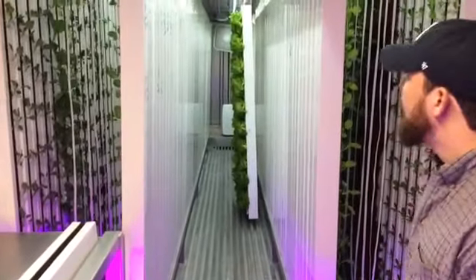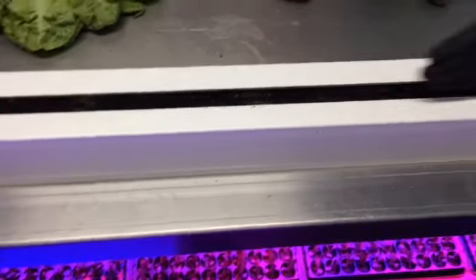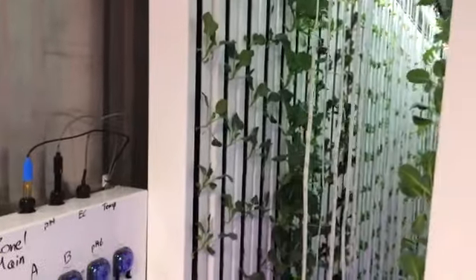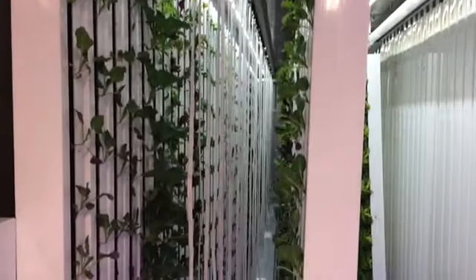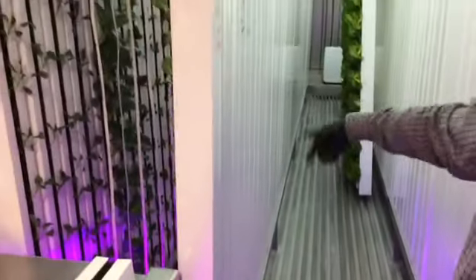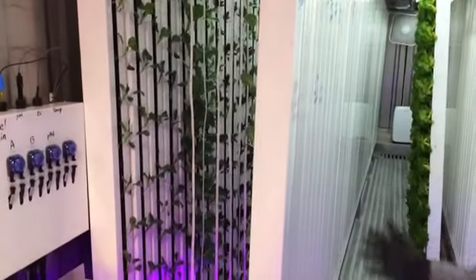Our seedlings spend two to three weeks here getting ready to move into the towers, depending on what we're growing. Each tower holds anywhere from 10 to 20 plants. They align vertically, and once transplanted, seedlings grow to maturity from top to bottom. They're drip-irrigated on a timer — water flows through, plants draw the nutrients they need, and the water drains into gutters and runs back to our main tank in the floor. It's a closed-loop irrigation system. Each day, over 4,000 plant sites are fed by this nutrient-rich system, consuming roughly 10 gallons of water a day.